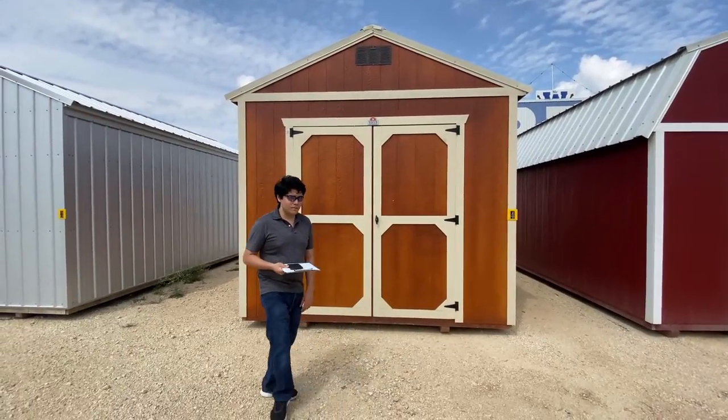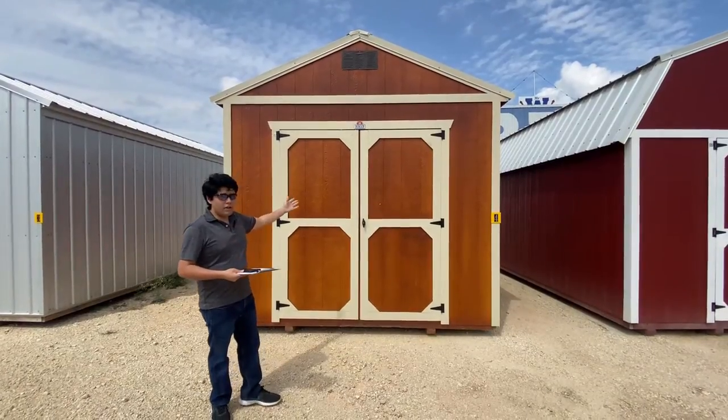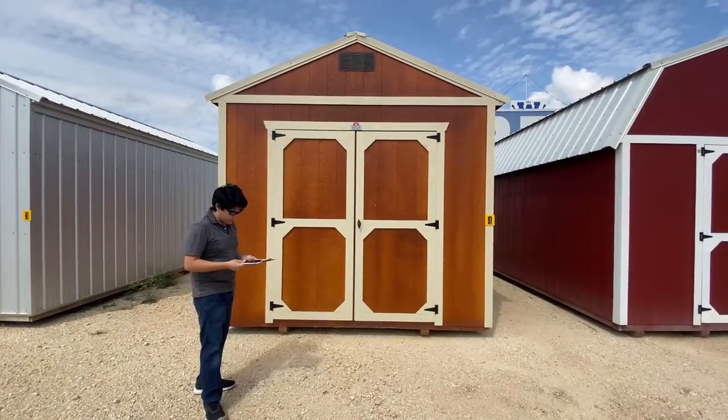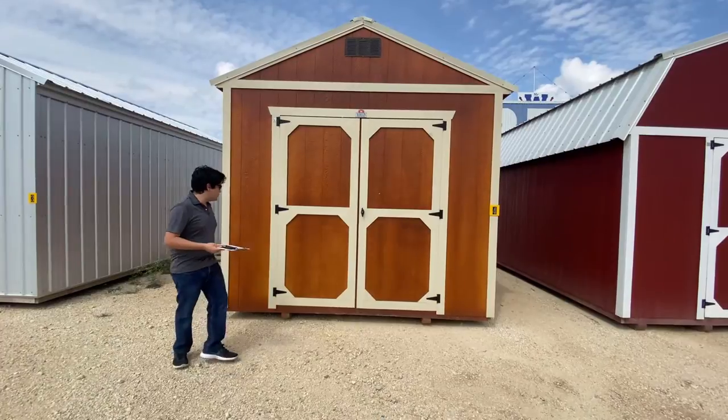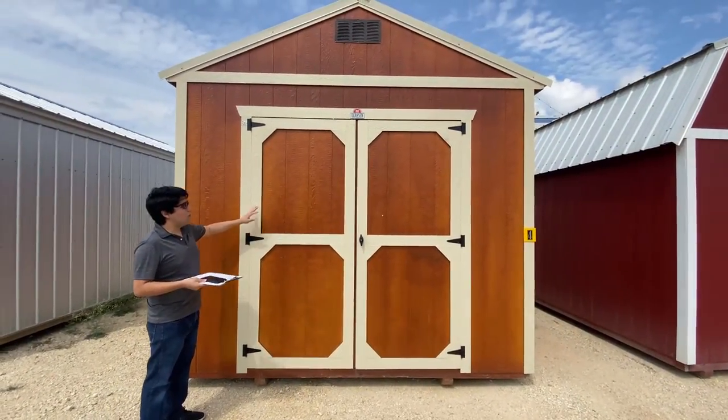Hello, this is Izo with Dodger Sheds and welcome back to our video tour series. Today we're going to be taking a look at our urethane utility barn. This particular model is our 10x16 and does feature our cedar paint on the body as well as our almond paint on the trim.